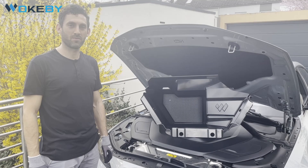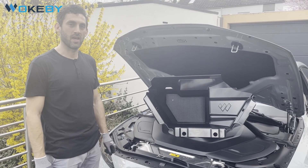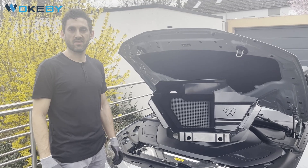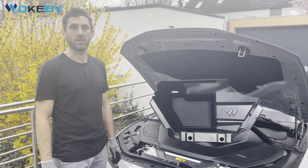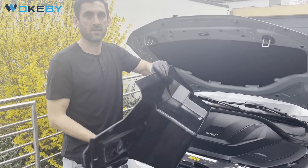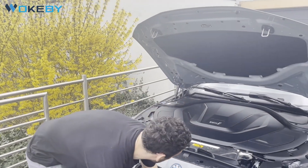Hello everybody, this is Wolfgang from Bukebi. Today I want to show you the installation of the BMW i4 Franc M Sport version for cars with the adaptive M Sport dampening — S02 VF is the configuration. We will speed it up a little bit. I already did the preparations and attached the neoprene patches to the frunk, so we can directly start with disassembling of the hood.